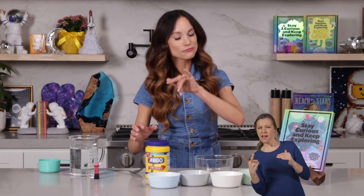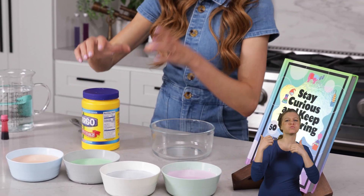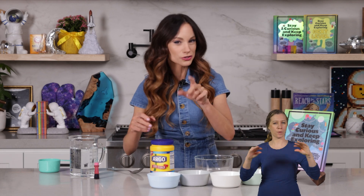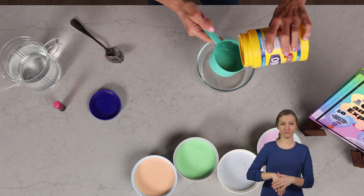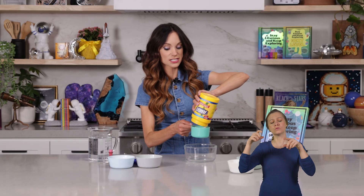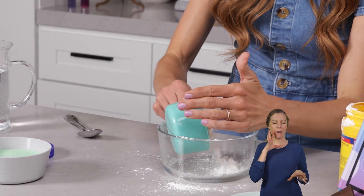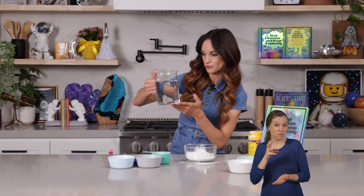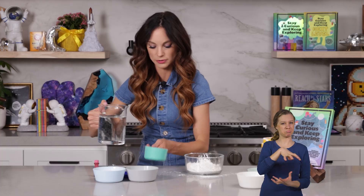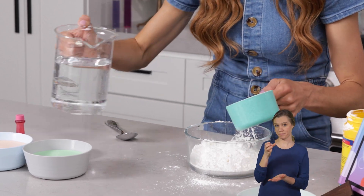You are going to need one cup cornstarch to a half cup to three-fourths cup water. You can play with the ingredients here because it really depends on how hard or how liquidy you want your OOBLECK to be. Let's add one cup of cornstarch to our bowl. All cornstarch has a little bit of a different density, so that can also impact how much water you use. Then we're going to add about three-fourths cup of water.